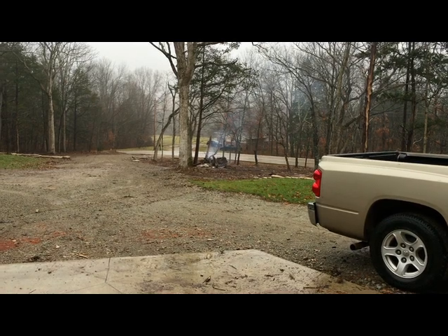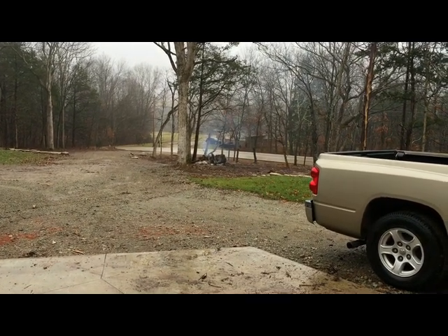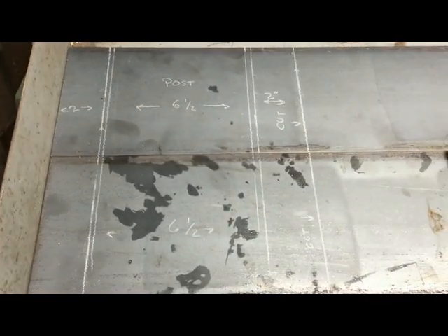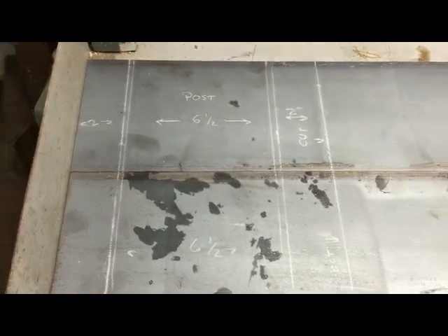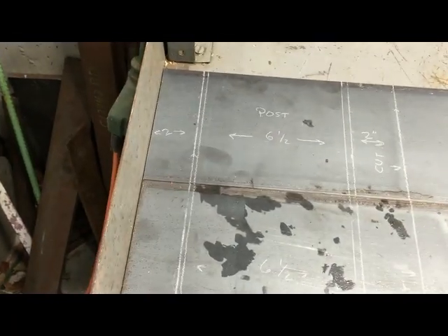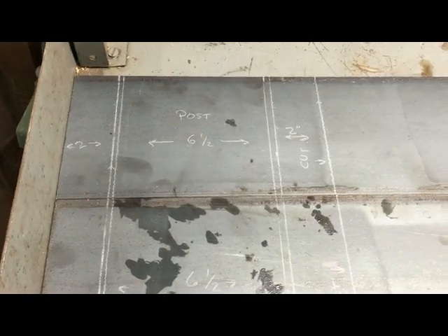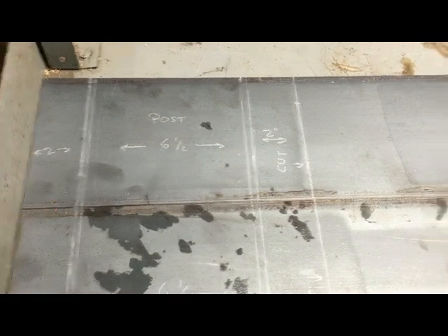I thought I would work on brackets for my lean-to on my tractor shed. I decided to go with a quarter inch by six steel, high-row steel. Here's the layout for the bases. I'm doing a two inch flange, then there's a quarter inch, and then there's like six inches for the post — I wrote down six and a half.